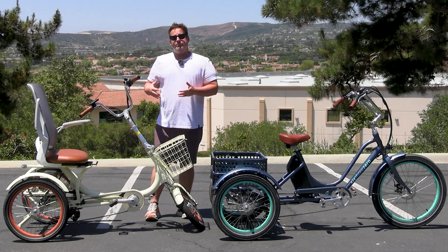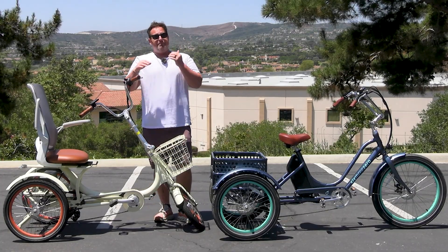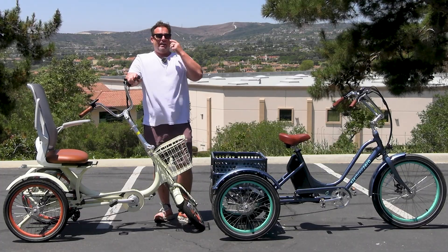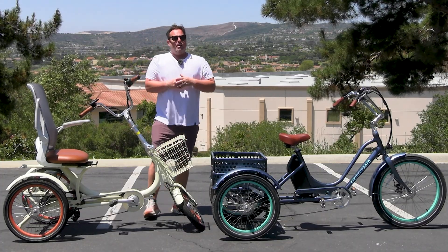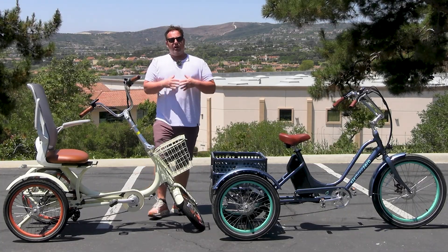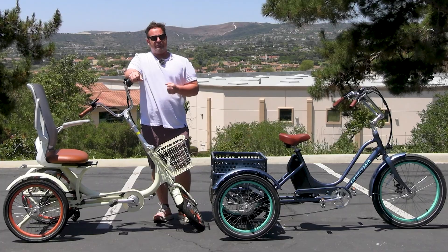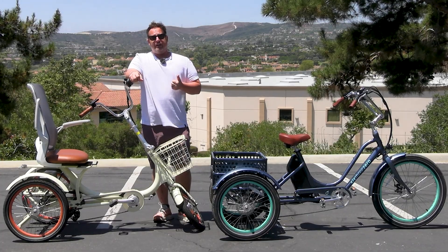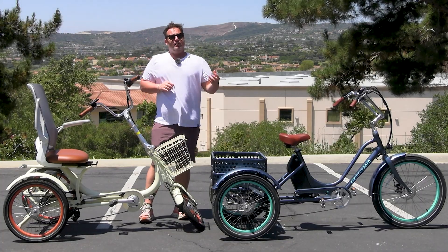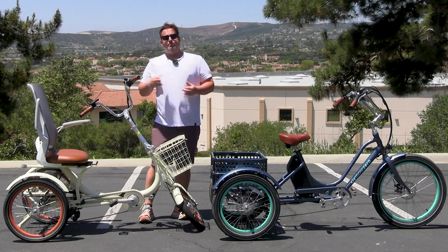Fat tires have more traction, yes, but on a severely steep hill they also create a lot more drag, which makes it more difficult. So on the surface, a fat tire e-trike with powerful motor sounds great for hills — but not necessarily. Think about the weight, the tire width, and the motor power. If you have a fatter tire e-trike, you need to compensate with a more powerful motor.